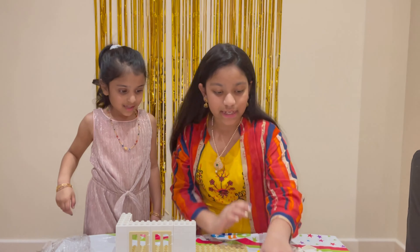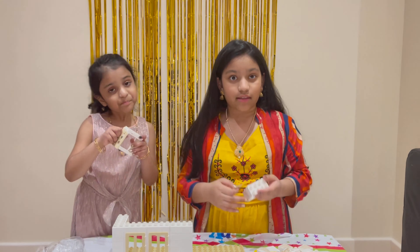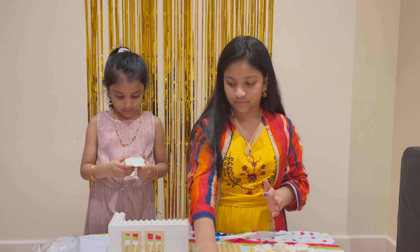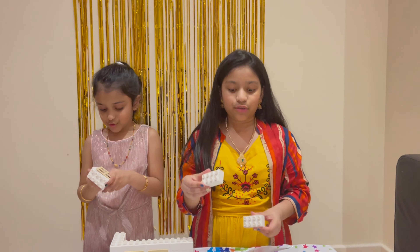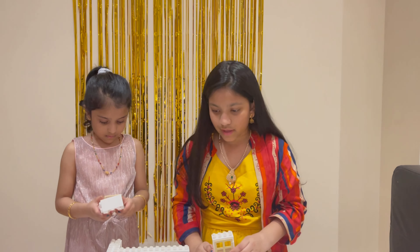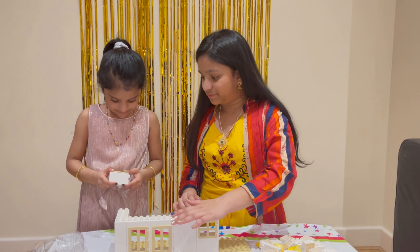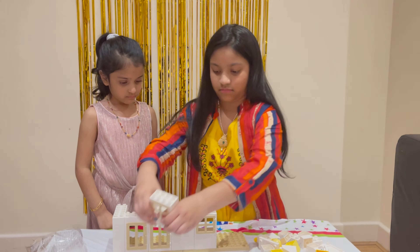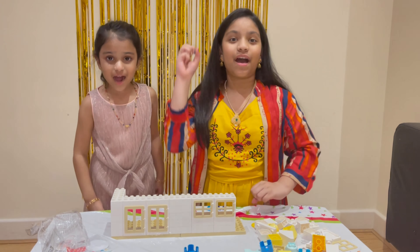Step number four: you're going to need four of another windowsill type and a window. Just like last time, press them on. You have four of these blocks and two will go to one of each, just like this — stick them down. As you can see, it opens just like a window. Now let's go to step number five.